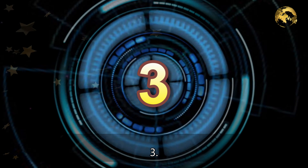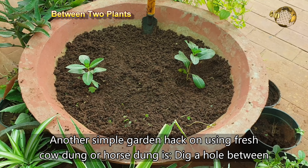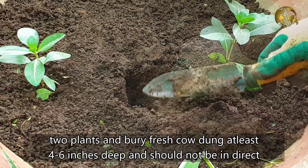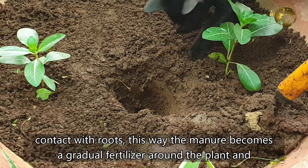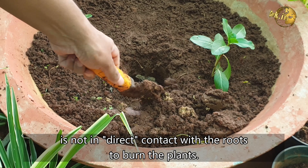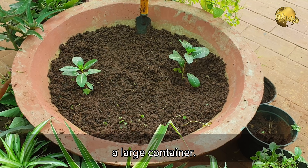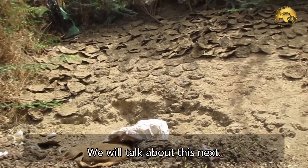Hack 3: Another simple garden hack on using fresh cow dung or horse dung is to dig a hole between two plants and bury the fresh cow dung at least 4 to 6 inches deep, ensuring it is not in direct contact with roots. This way the manure becomes a gradual fertilizer around the plant without burning it. The only drawback is this cannot be used in container gardening unless it is a large container. You can also use sun dried cow dung for this hack.